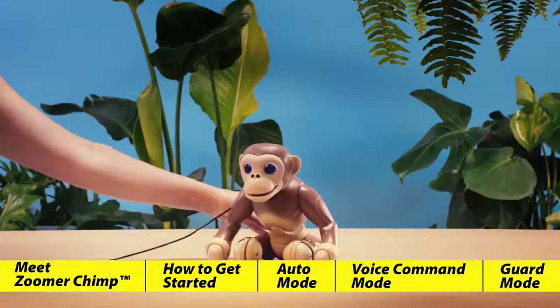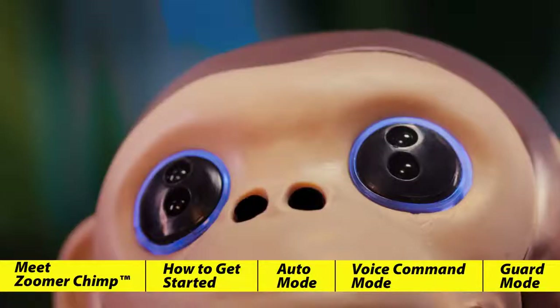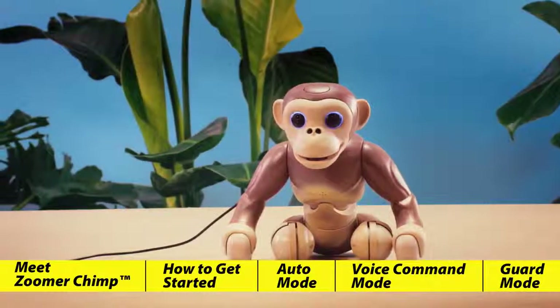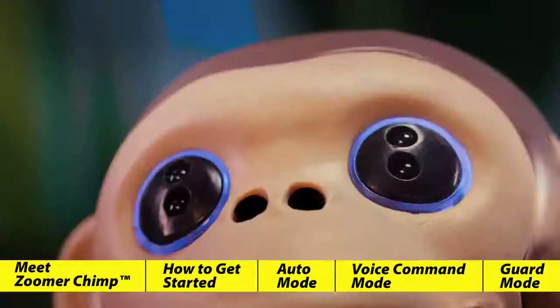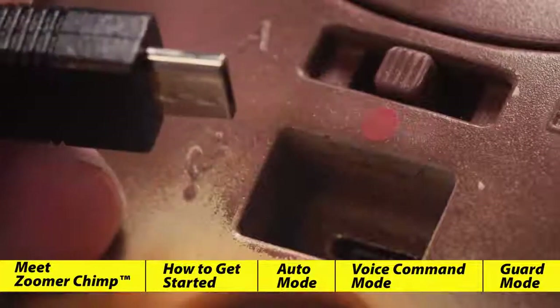Now all you have to do is wait. You'll know he is charging if you see blue eyes. If his eyes do not turn blue, double check to make sure your charging outlet is turned on. Zoomer Chimp takes approximately one hour to fully charge and his eyes will turn green when he's ready to go. If his eyes do not turn green, simply disconnect and try again.